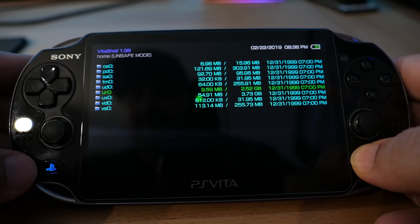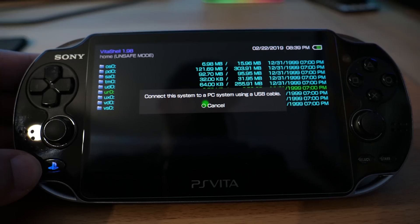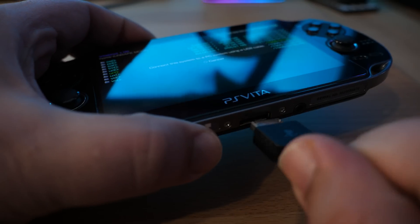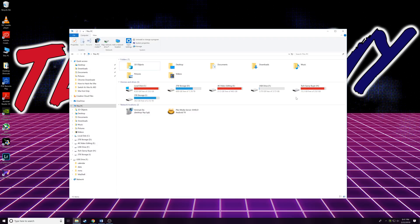What we're going to do here is press Select — that's basically going to let you connect this Vita to a PC. Now it's ready to connect over to your PC, so you just go ahead and plug in the USB and that's it. Now we can go over to our PC. We're on the PC now, and first thing you'll notice is that we plugged in the Vita and you should be able to see your memory card storage — mine's coming up as Drive F.